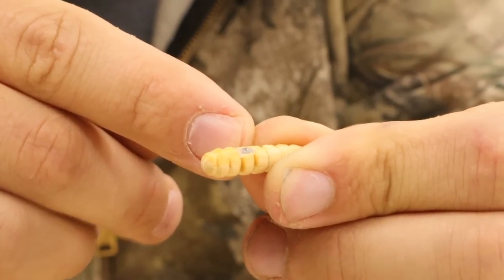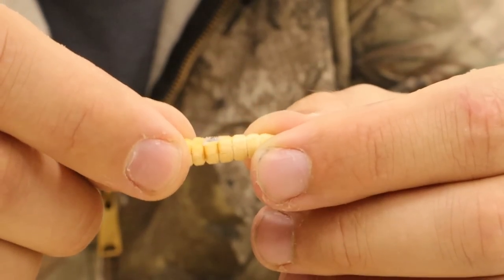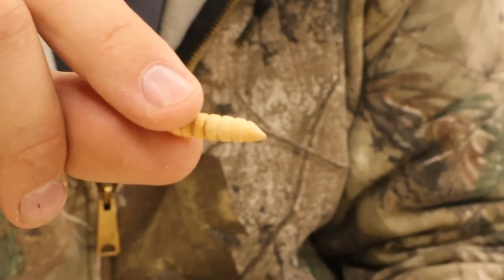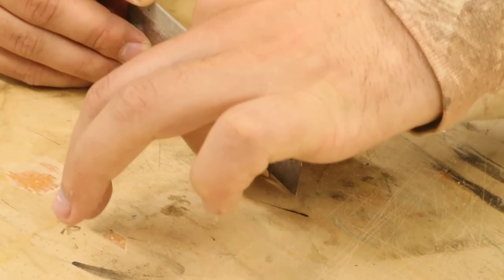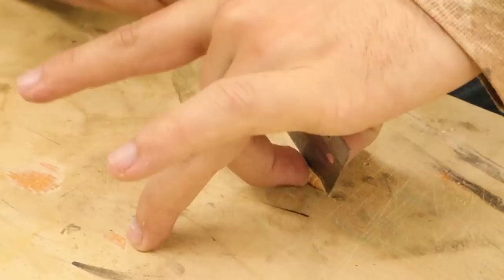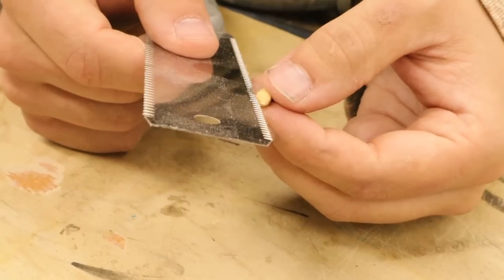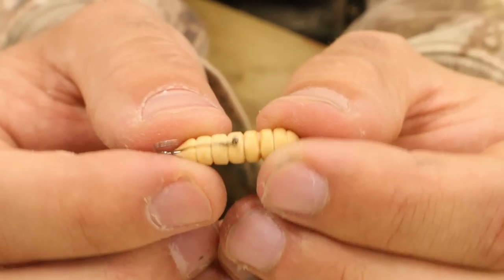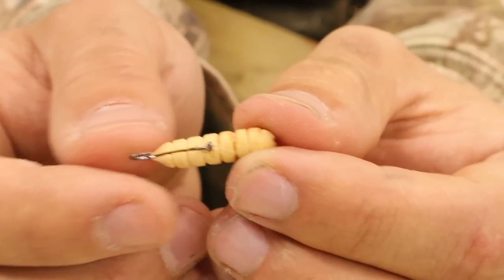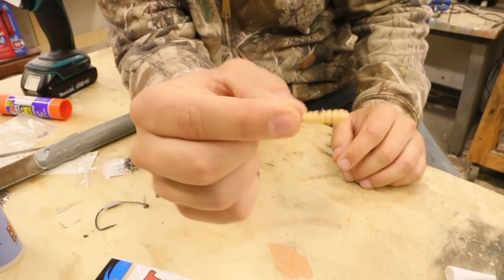I put baking soda on that and covered it in super glue. We're dealing with such small amounts that the super glue and baking soda is pretty much translucent, but it's in there and it's sealed. The next thing to do is cut the hook slot and install that hook. I'll be using this saw to do that - if this was a sharp saw I would have been through the china already. Look at that - I could have used the thick saw. I think that is actually going to be perfect.